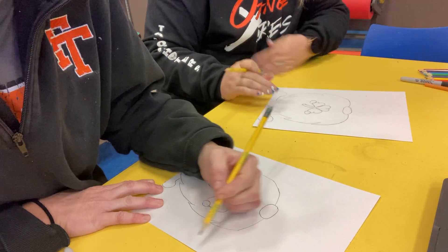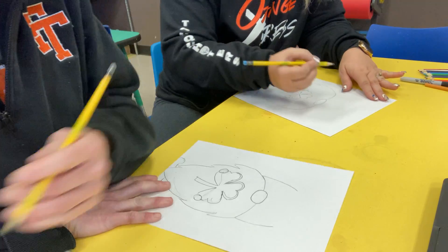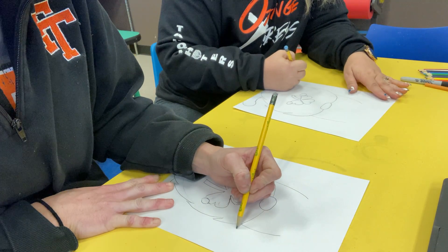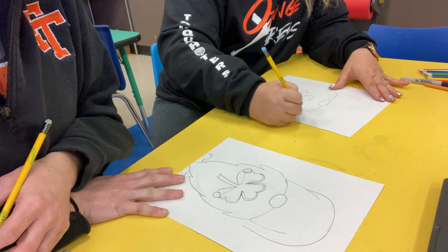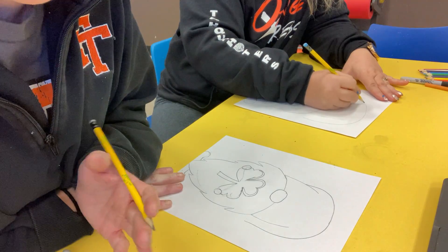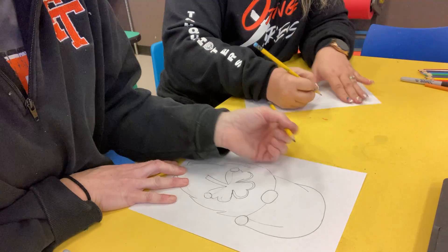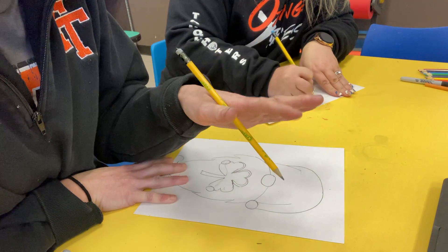Now we are going to come up with this hat and go like this. This part right here is going to come up like this and then go like this. I actually want to see if I could do a little shape of a shamrock, but I'm just going to do a circle so I don't confuse you guys. I left a little spot like this because I like to have some movement in my hat.